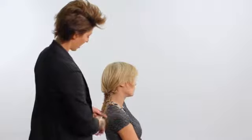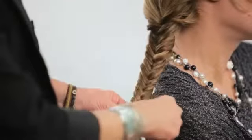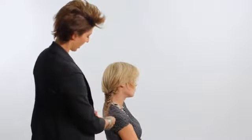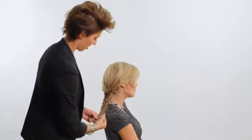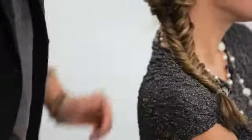As we get down to the bottom, I am going to secure this with a clear elastic. You guys can see a little bit of her hair is left out. This is the key to having it look effortlessly undone in a good way and not actually sloppy.